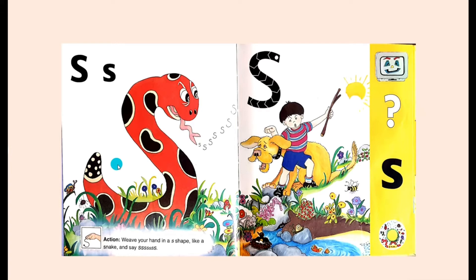In front of Samson was a spotty snake. It is rearing up and hissing loudly. Sam grabs hold of Samson and the snake slithers away. The story is finished now. Could you tell me what animal says...?